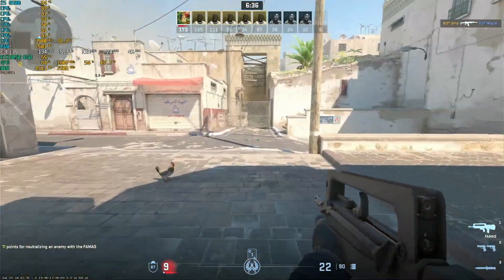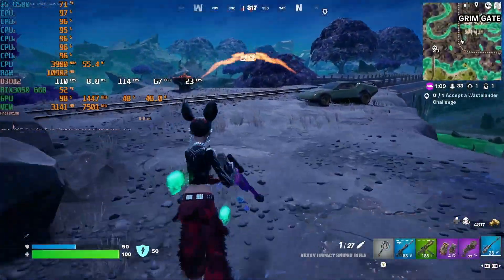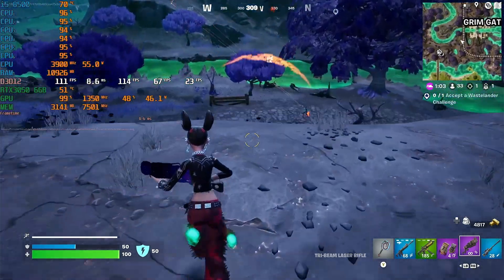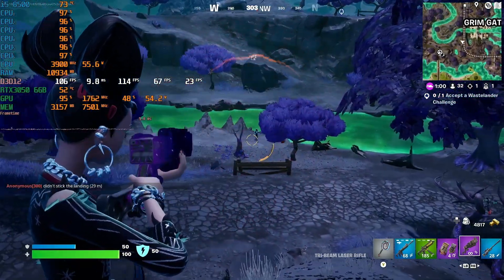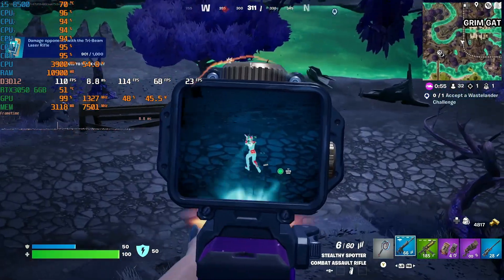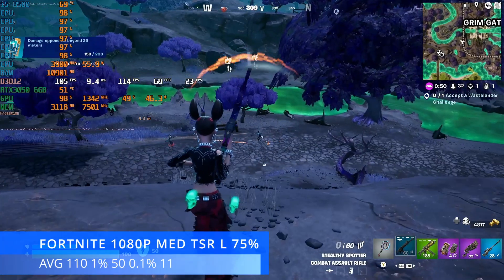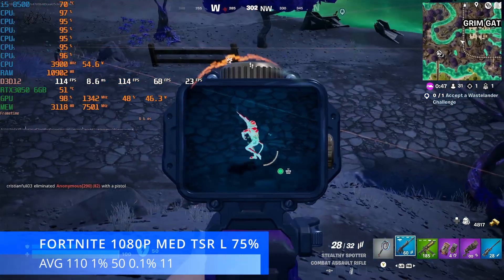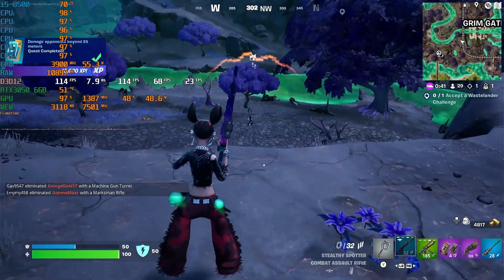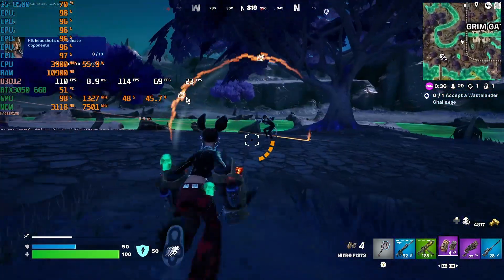CS2 — perfectly playable on a system like this. Next up we have Fortnite at 1080p with the medium preset, TSR set to low, and 75% resolution scale. This makes the game look pretty but doesn't sacrifice too much on performance, as turning things up to high in Fortnite these days can be pretty brutal. We achieved an average of 110 FPS, 1% lows at 50, and 0.1% lows at 11. Our little CPU and GPU are performing great together, well up in the 90s.